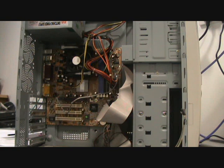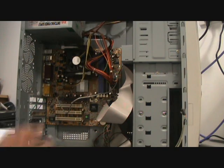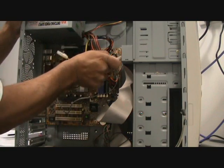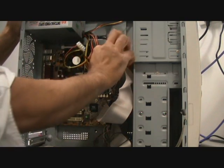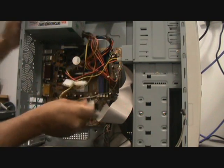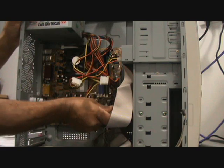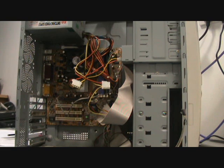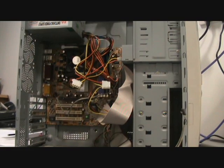One motherboard swapped out. Just take care folks, take your time — it's not exactly rocket science. You should have a fully functioning motherboard that's been upgraded, or you can do it yourself — build your own PC. All that remains to be done is just power it up and build the operating system on. Thanks for watching folks, take care.